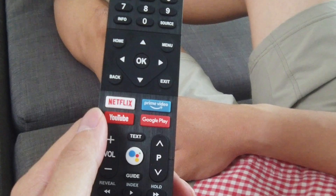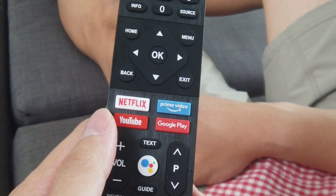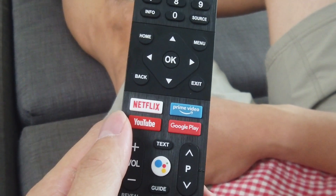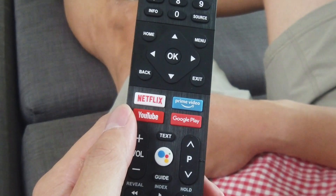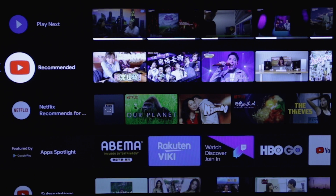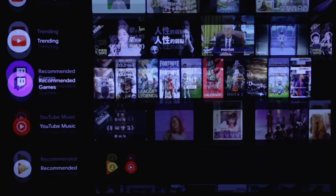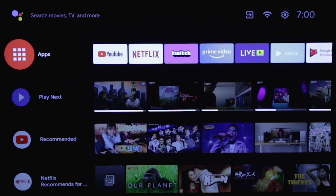The TV remote comes with quick access buttons for preset apps such as Netflix, YouTube, Prime Video, and Google Play Store. When you access the TV apps, it has already installed some common apps for you. Most importantly, it's very easy to navigate around using the remote control.